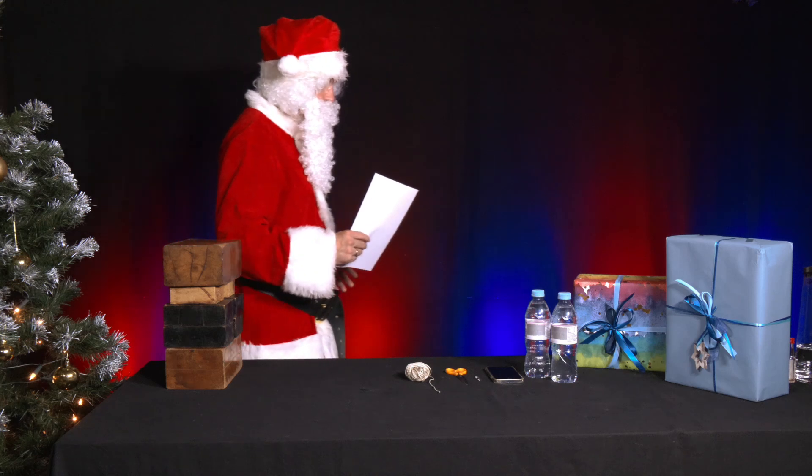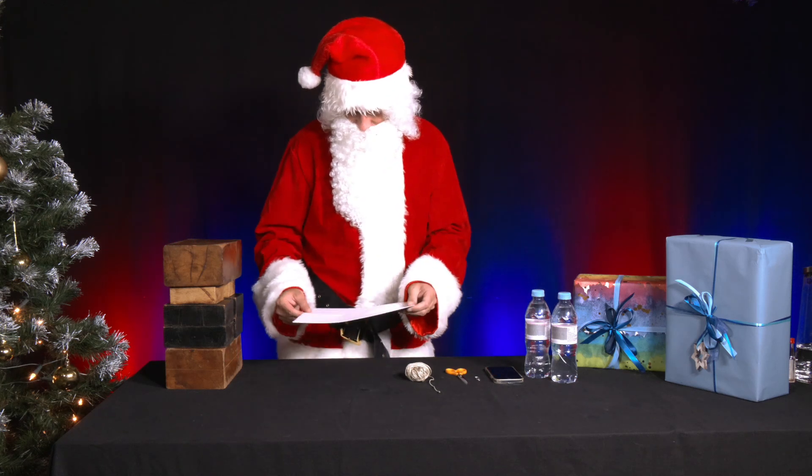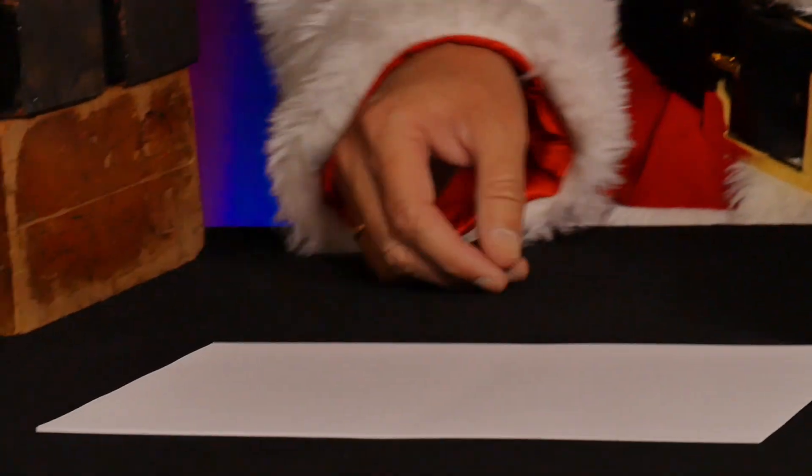With Christmas just around the corner, there is still some paper left over. All the wish lists have probably already been printed out, so you can experiment with the paper.